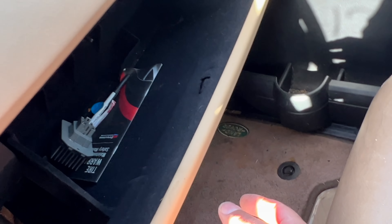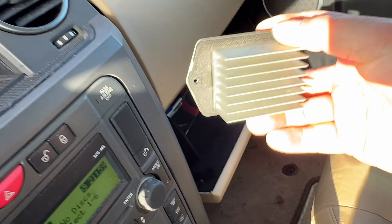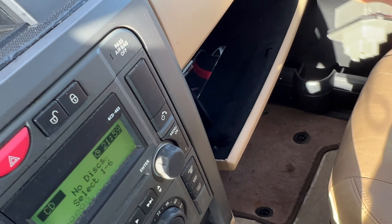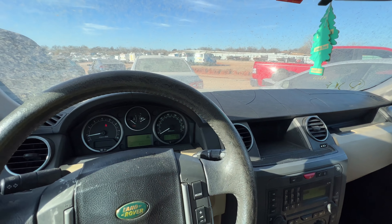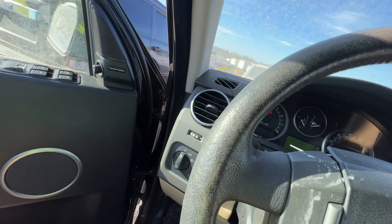Let's check the glove box — what is this? I believe this is the blower motor resistor. Without this, the blower motor will not work up front. So yeah, that could definitely be the problem. Let's pop the hood and take a quick peek.